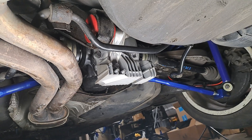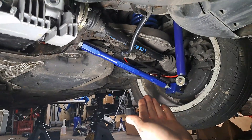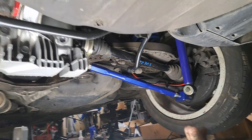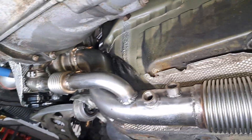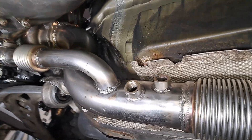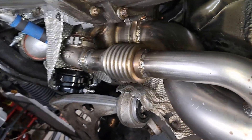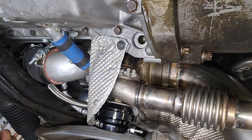We now have a limited slip differential installed into the turbo project, along with these beautiful lower camber arms. That is all for the differential. In the next video, we're going to talk about this custom downpipe that we built. We will also discuss the rest of the exhaust and furthermore talk about heat management with custom heat shielding. That is all for today's video — hopefully you enjoyed the content, I will see you in the next one, catch you later.